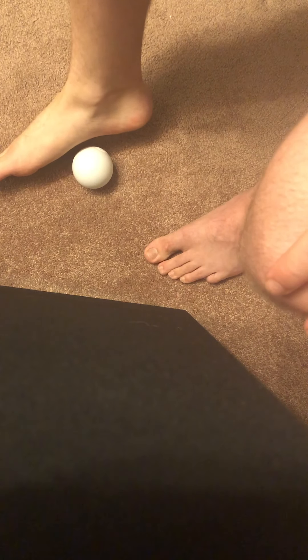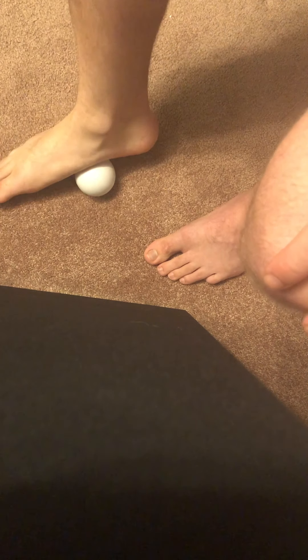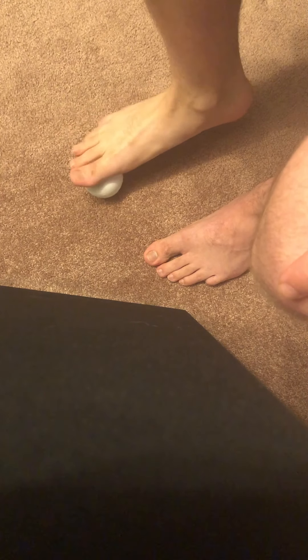Another thing you can use is a ball — I have a lacrosse ball here. If you have a tennis ball, or any hard ball really, even a bouncy ball or super ball, it would still work. Essentially you can mimic the same techniques: glide and strip along the foot, change positions, and you can try to actively extend your toes and then strip along, which will make it a little more intense.